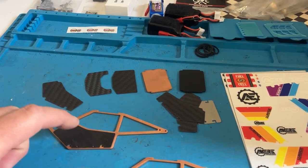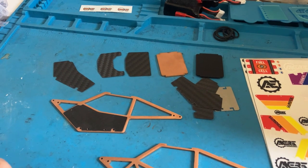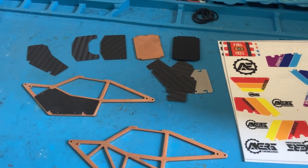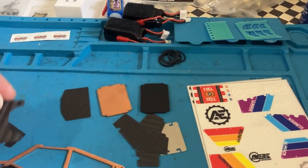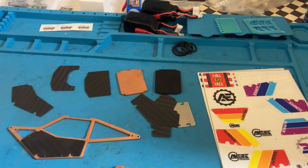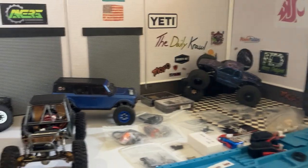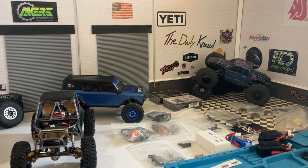I wasn't aware but you have to glue your panels on, which is what it is, but I wish there was a way that you didn't have to. I also got the motor cut out, and I just had a thought about that — it's kind of got me sketched out a bit. I'm going to set this camera up here and go over some stuff.